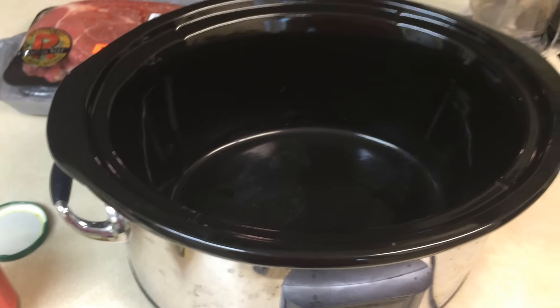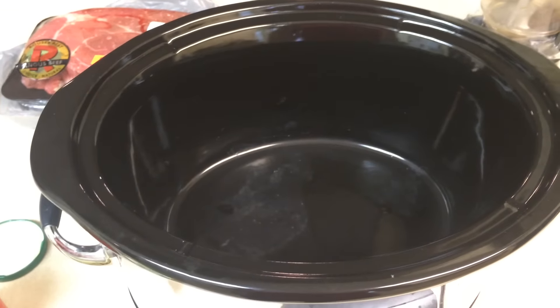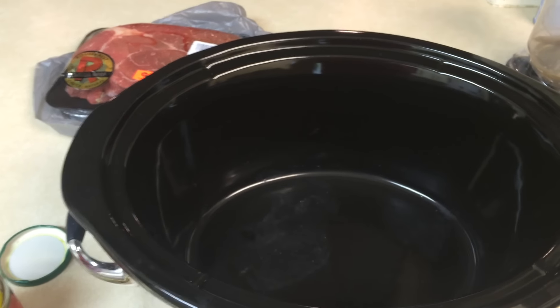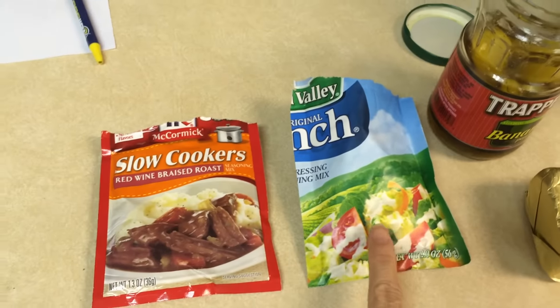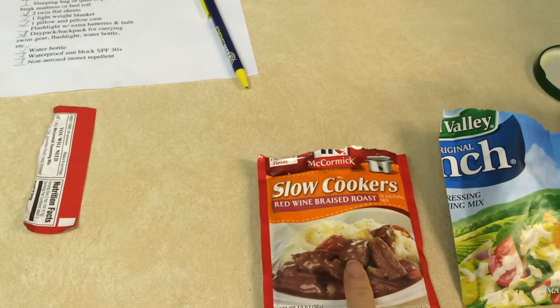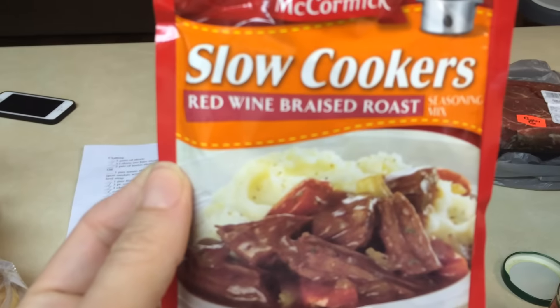Hey y'all, I'm gonna show you how I've been making my roast lately. I found it on Pinterest — if you search 'Mississippi roast' it's real simple. You just get your favorite roast and add dry ranch dressing. The recipe calls for a packet of brown gravy, which I didn't have, so I am using this red wine braised roast packet.